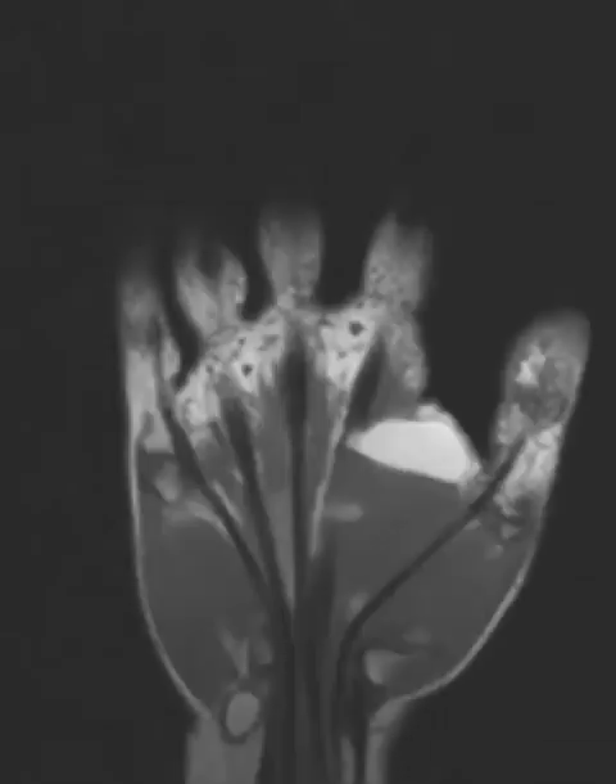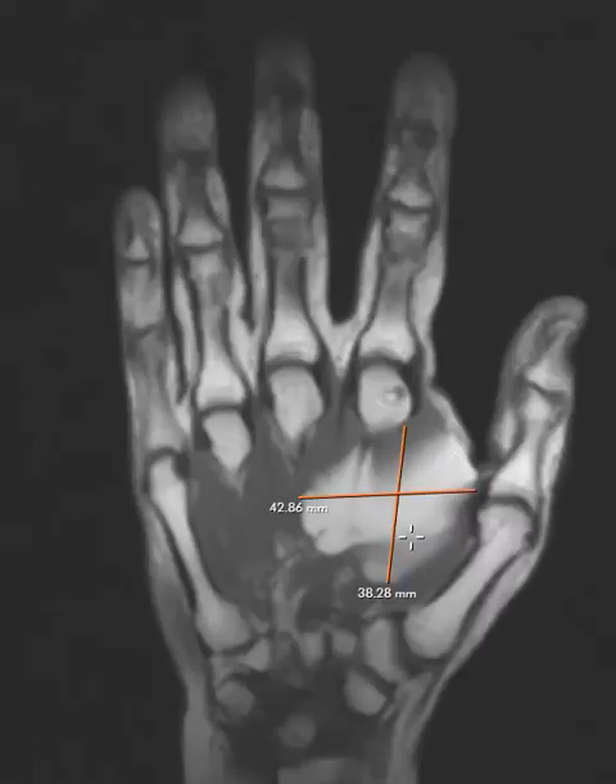There they are, right there — and there's that lipoma. That's it, so thank you very much.